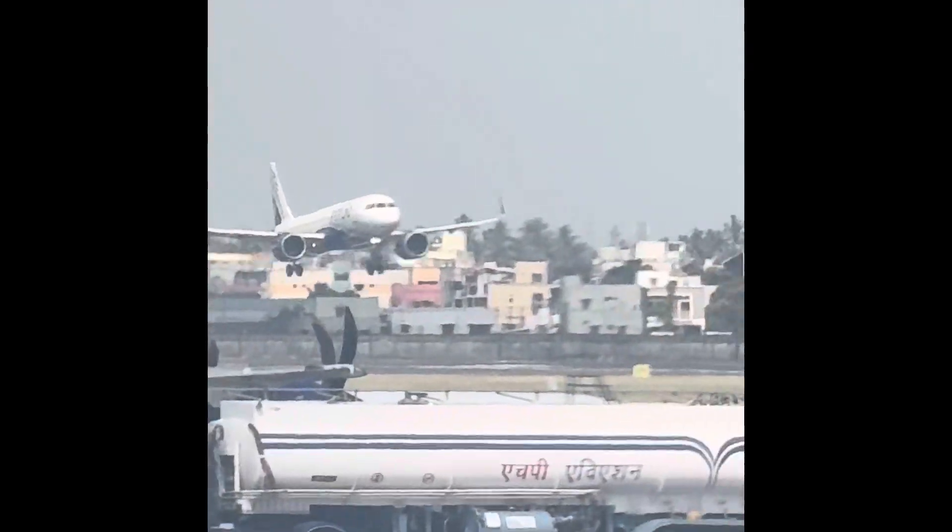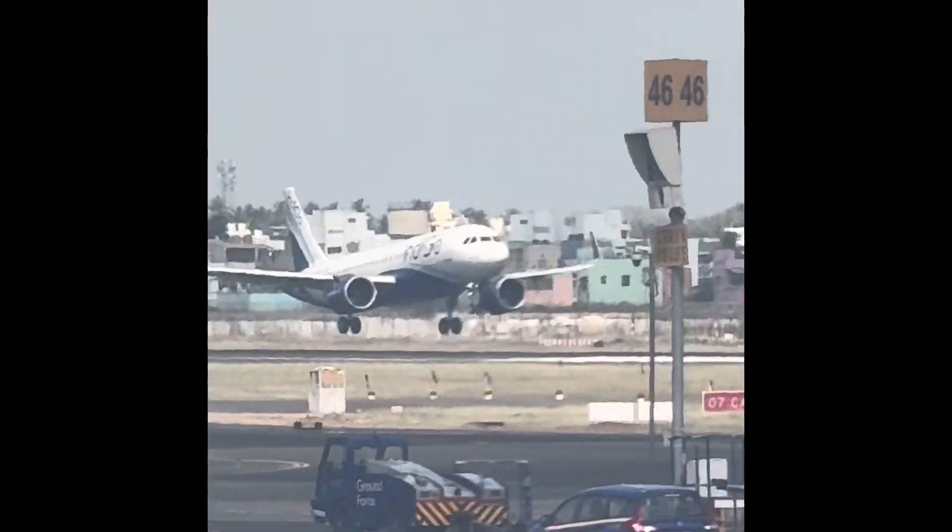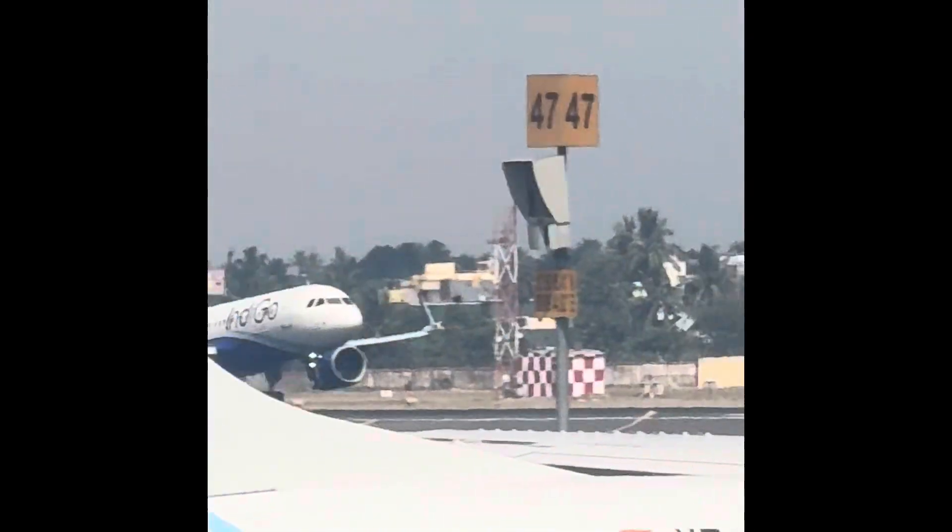Take it out and slip it over your head. Pass the strap around your waist, insert the fitting into the buckle and tighten the handle on the strap.